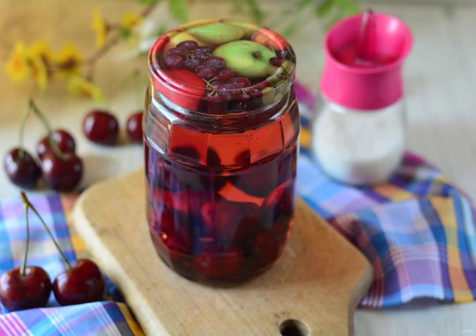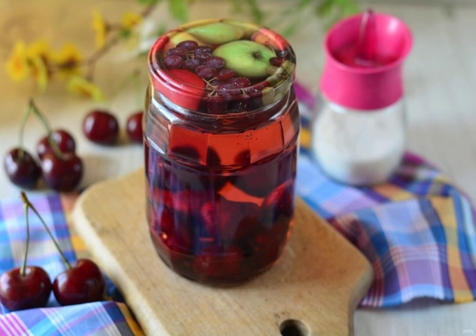Pour sweet syrup over the cherries. Roll up the jars with compote lids, insulate them with a blanket and leave them to cool for 3-4 hours.